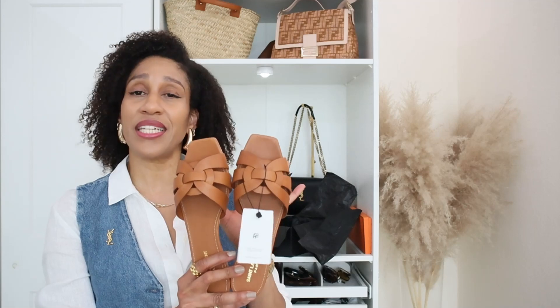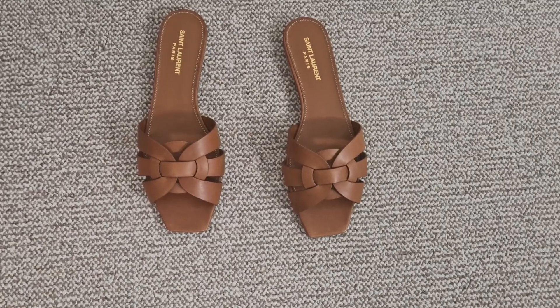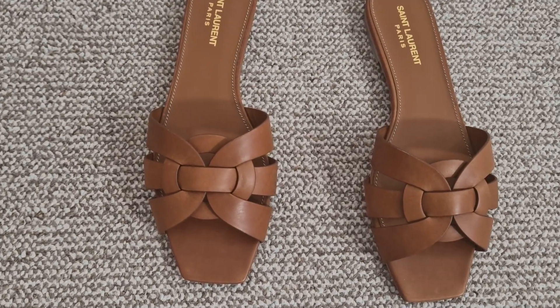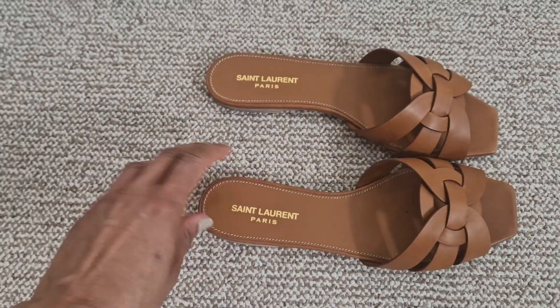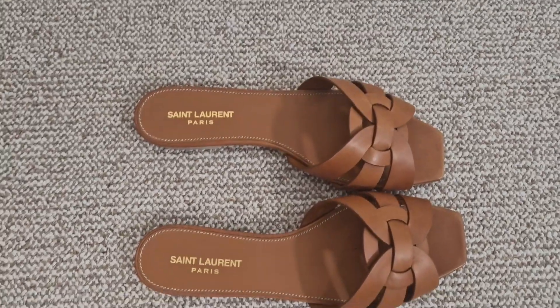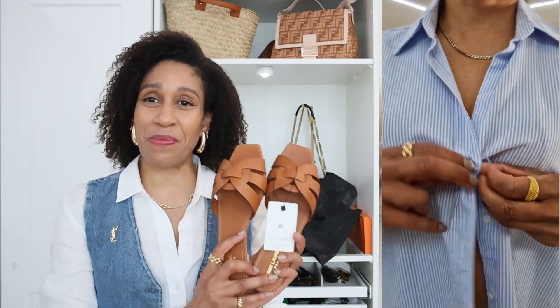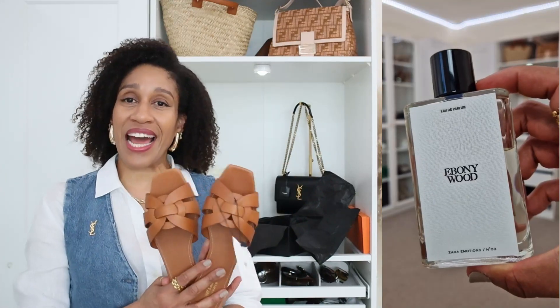I think I won't take these sandals to the beach because I don't want to damage the leather. Something else I like is that there is no stitching at the top — the Oran sandals have stitching at the top of the leather and I saw other videos where that stitching was coming off, and that I am not happy about. If I pay so much money for a pair of sandals I don't want that to happen, but I have to say I am really in love with these sandals and I am going to keep them for sure.